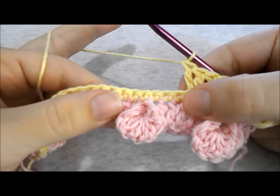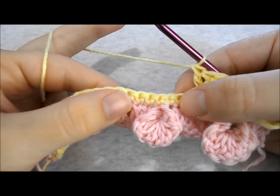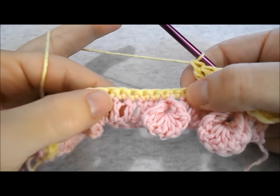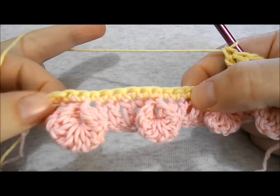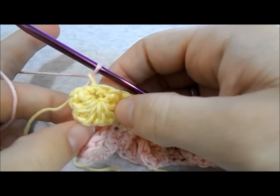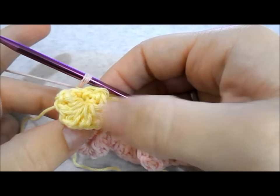Continue by working a bubble shell stitch in the next stitch, then 5 double crochets in the next stitches, then a bubble shell stitch — continue like this until you reach the end of the row. Note that you have to end this row with a bubble shell stitch.